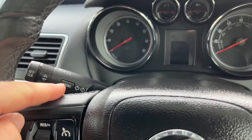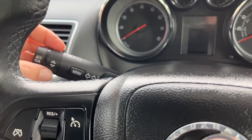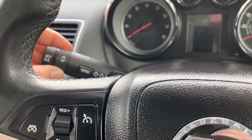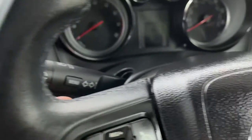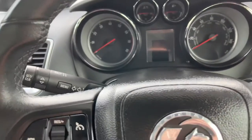What you'll need is on your indicator stalk — you have the menu button, and you also have a scroll up and down arrow and a push button on the end. That's what you'll need.